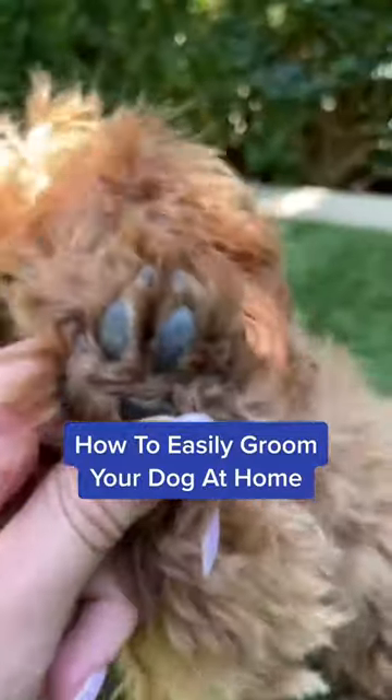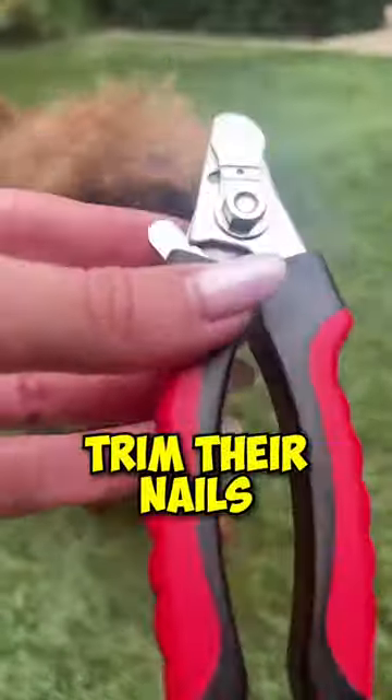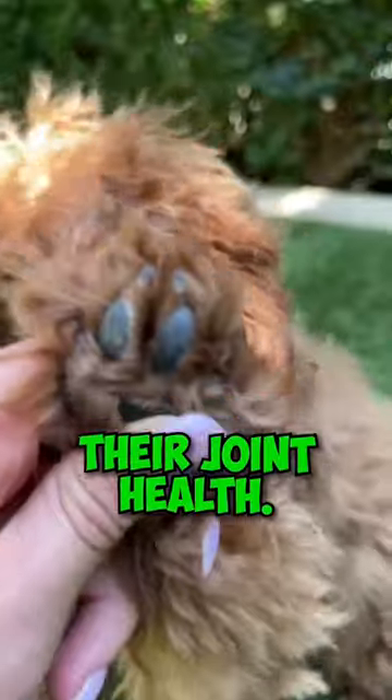How to easily groom your dog at home. Brush your dog's coat often to avoid matting. Trim their nails regularly to make sure they don't overgrow, as this can impact their joint health.